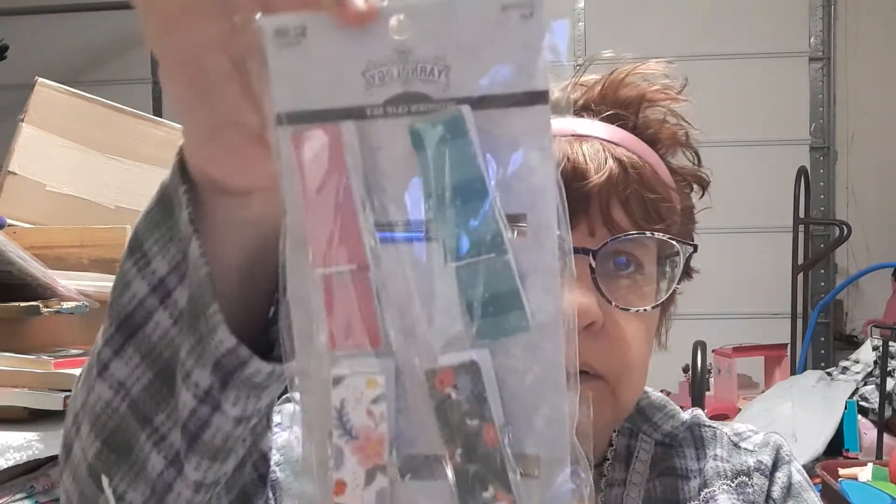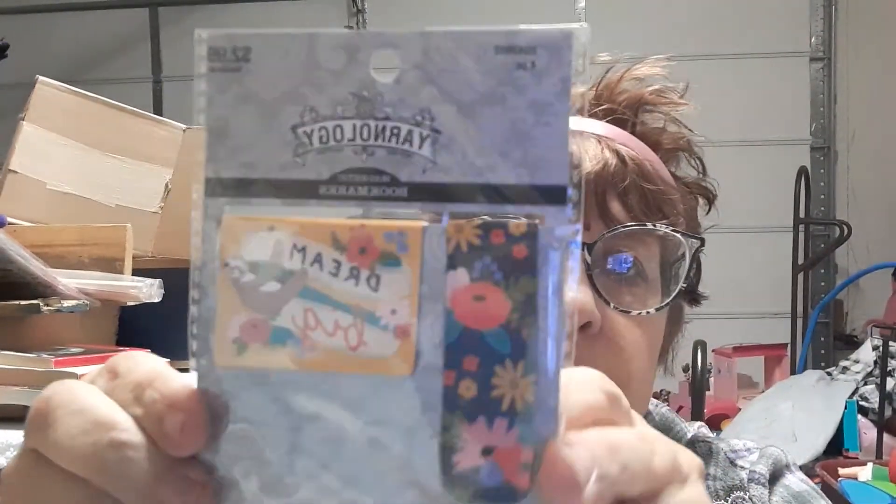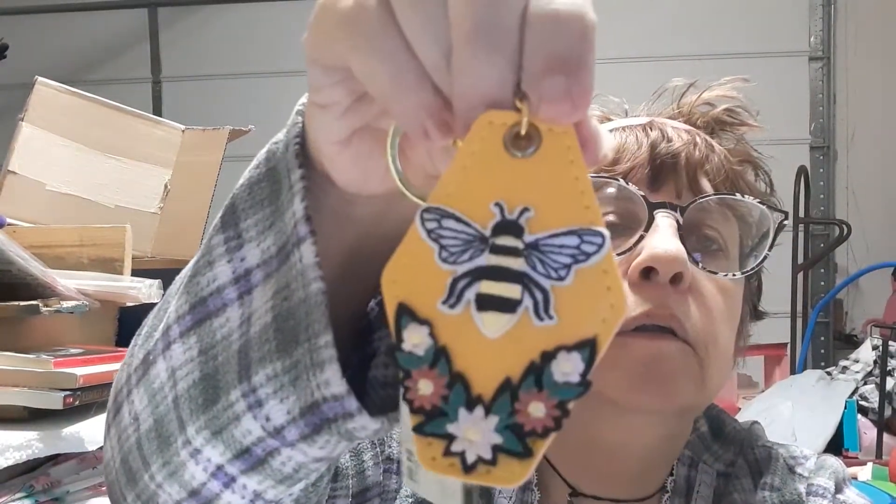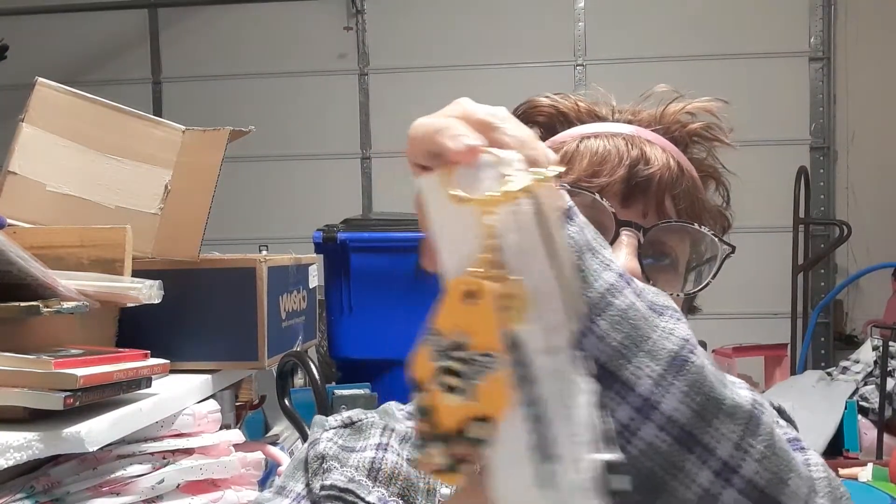I have some clips to put in it still for her — I haven't put them in there yet. And then I have some magnetic bookmarks. I'm getting a little bit of a glare, but I have this keychain which I thought about putting here for the charm, a charm. But I'm not sure on that yet.